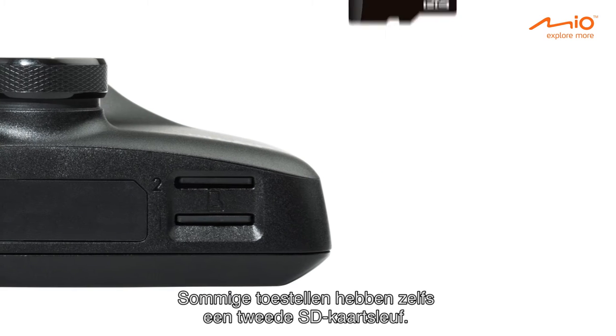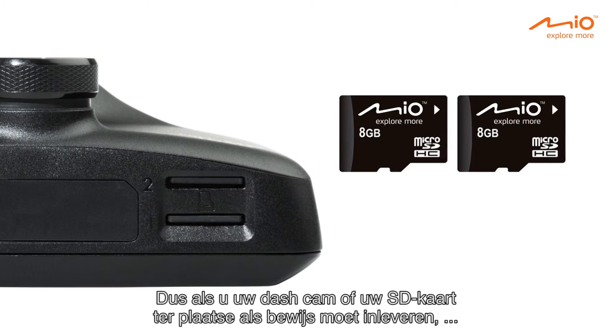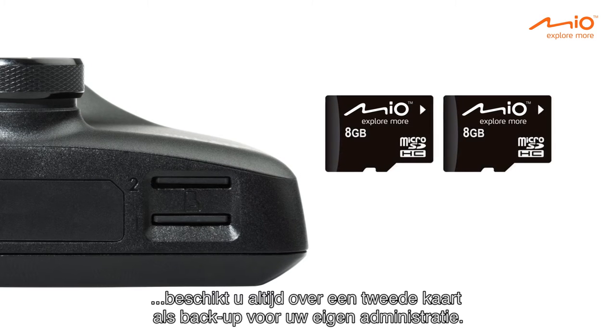Some of the devices even have a second SD card slot. So, in case you need to hand in your dash cam or your SD card as proof on the spot, you'll always have a second card as backup for your own administration.